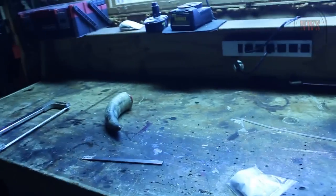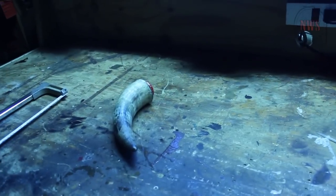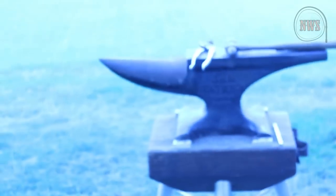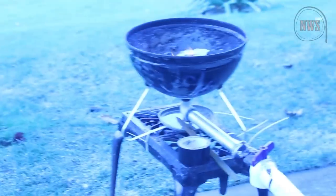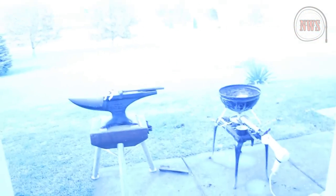Hello guys, it's Nick here with The Whip Shop. For those of you who don't know, I recently got into blacksmith work as a hobby. I got myself a hundred pound anvil from a pawn shop for 150 bucks with the stand — there it is, JHM certified anvil — and I built myself a small forge powered by a hair dryer to supply air flow so it gets nice and hot.